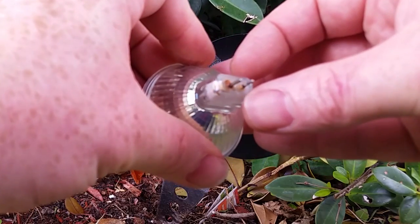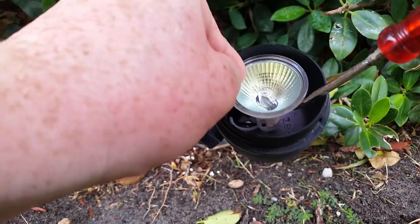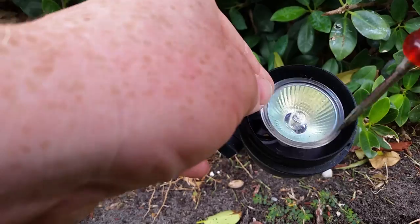Now this bulb should pop right up. This light is corroded, so it's a good thing it's being replaced.